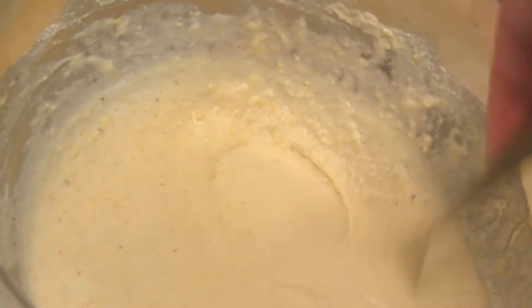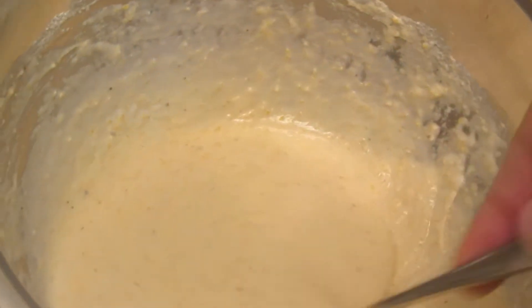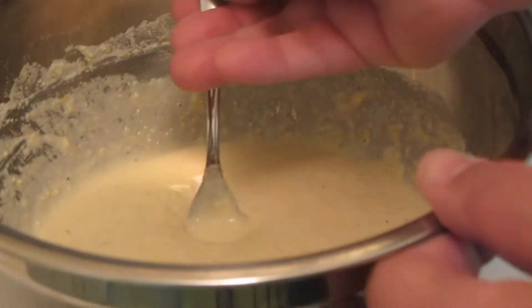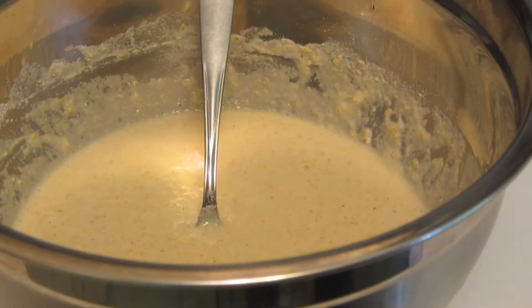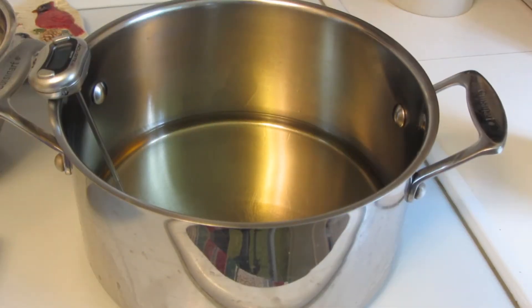My batter is all mixed. As you can see, it's not super thick or super runny — this is a nice consistency. In the meantime, I have a pan where I'm heating up some canola oil to fry the fritters in. I only have about an inch of oil in the pan.